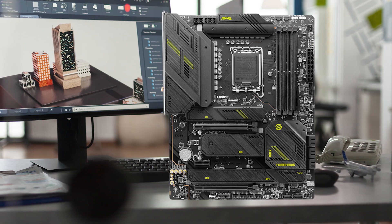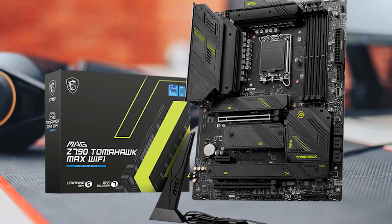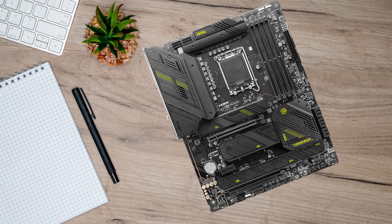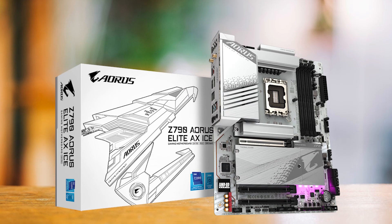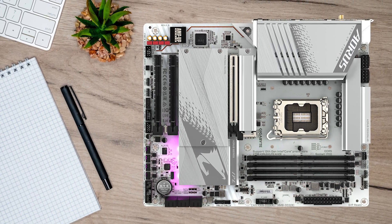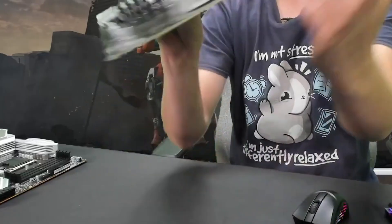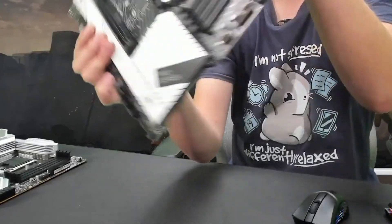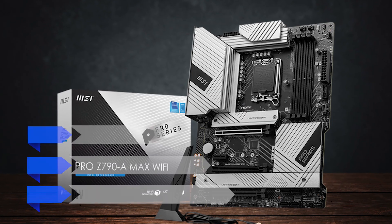If you want something more performance-focused with beefier heatsinks and an enthusiast-leaning design, the MSI Z790 Tomahawk Max Wi-Fi is the natural next step — it shares similar VRM strength but is tuned for cooler VRMs and a more premium feel. If you want a clean white build or prefer Gigabyte's BIOS, the Z790 Aorus Elite AX ICE is the go-to alternative. The board that fits the best overall value label most naturally is the MSI Pro Z790A Max Wi-Fi — the right mix of modern features, full CPU potential, and no paying extra for features you don't actually use.